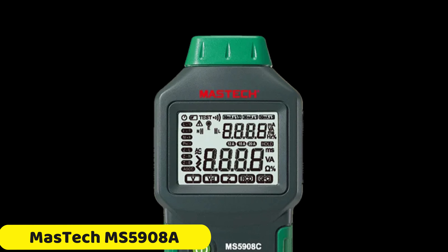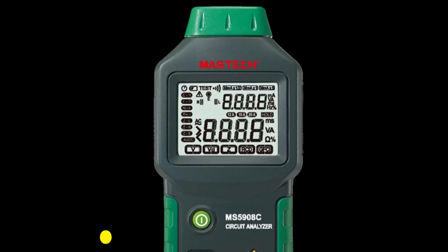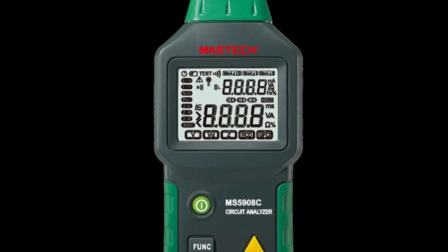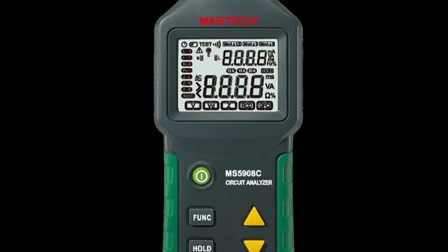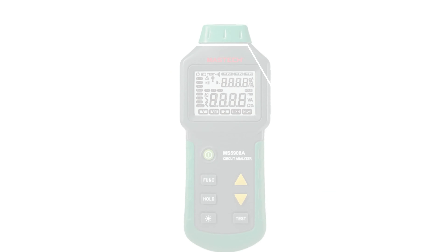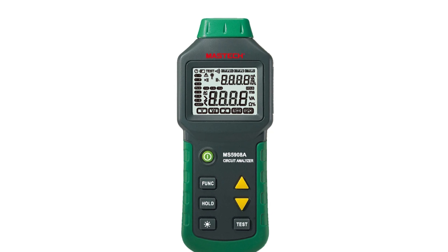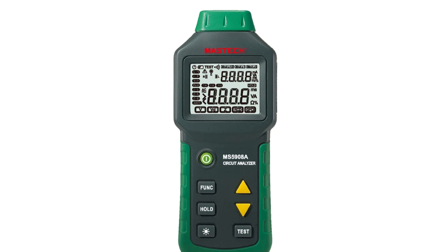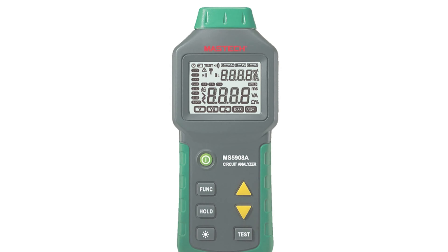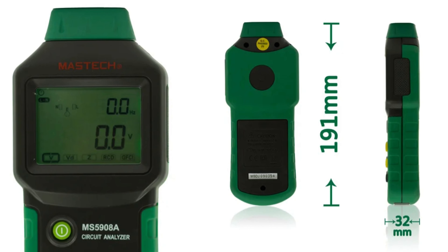Number 1: the Maztec MS5908A Circuit Analyzer Tester. The Maztec MS5908A is a versatile and reliable tool designed for professional electricians and DIY enthusiasts. It offers compatibility with a wide range of circuits, is backed by a quality build and certification from Maztec, and meets international standards like CE and RoHS. The tester provides comprehensive circuit analysis, allowing for efficient identification of various issues.